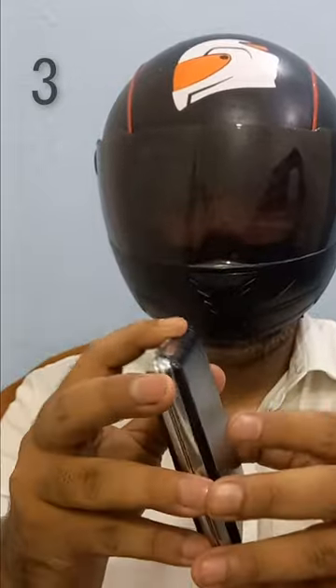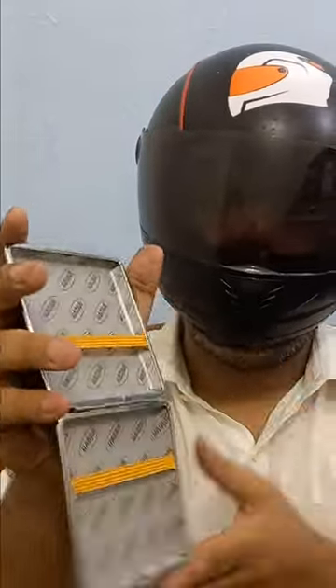This is a leather cigarette case — fancy but simple. It can open up and down and has a 10 cigarette capacity.